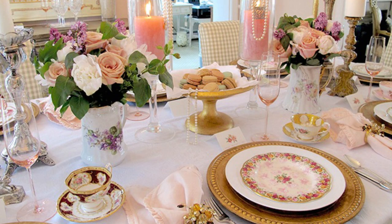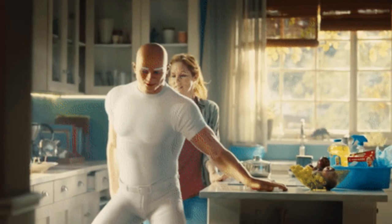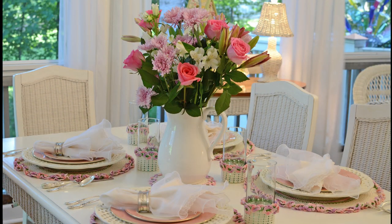Design a Mother's Day tablescape with pink and gold place settings and a centerpiece filled with her favorite breakfast foods. Invite your entire family to celebrate all the women in your family with a Mother's Day lunch. Design a stunning Mother's Day centerpiece with fresh flowers.